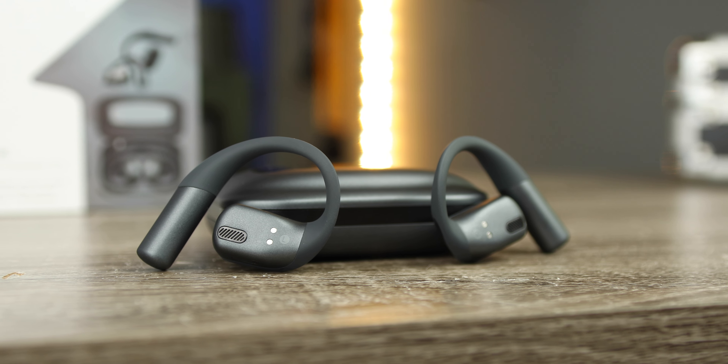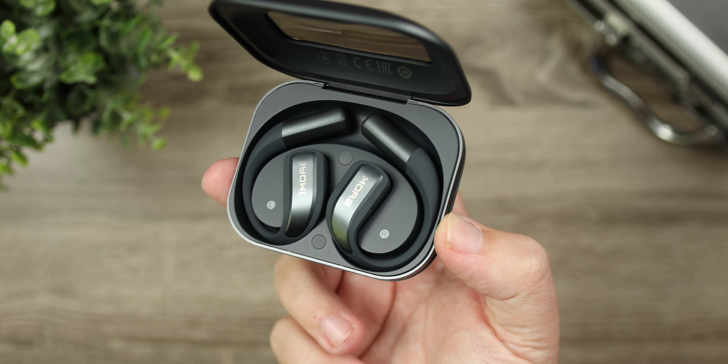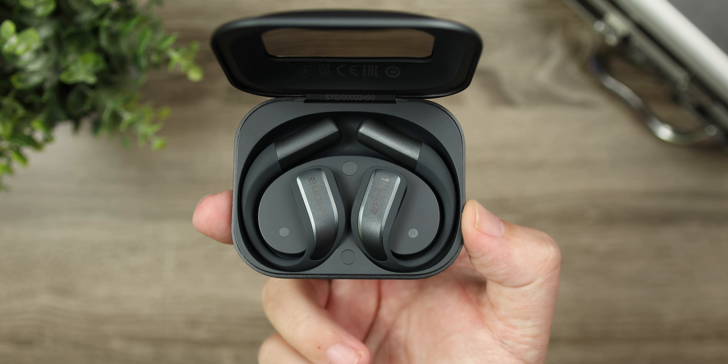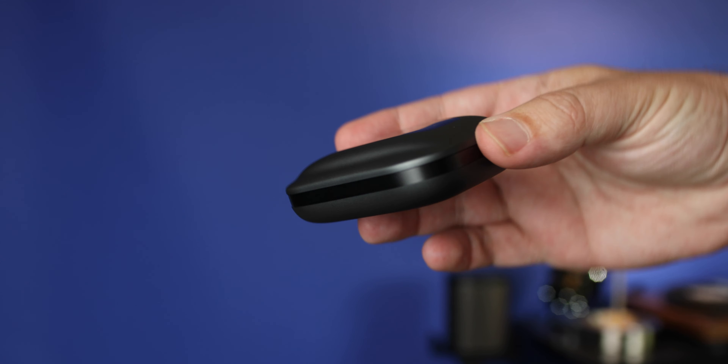Now let's talk about sound. First, volume — for the most part these get plenty loud, but in a very noisy environment you'll wish you had two or three more notches because it blends in too much with your surroundings, making it hard to hear. In most environments, though, you'll get plenty of volume. The DLC drivers mixed with the flexible diaphragm are actually impressive in what they do with bass.